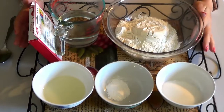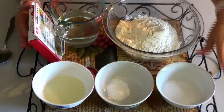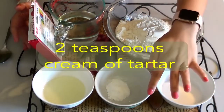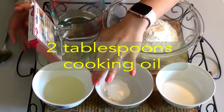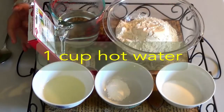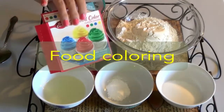The ingredients you need to make Play-Doh: one and a half cups of flour, half cup of salt, two teaspoons of cream of tartar, two tablespoons of oil — I use cooking oil — one cup of hot water, and some food coloring.